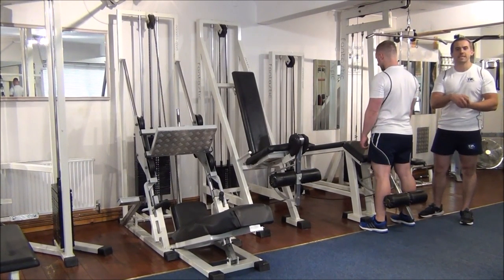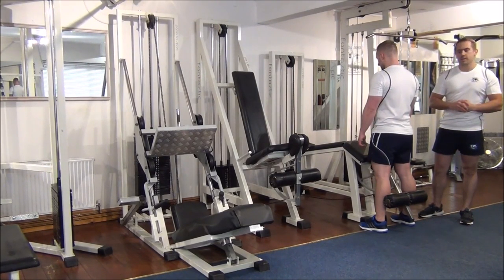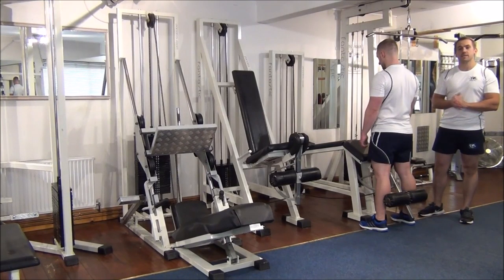The next exercise we're going to show you today is a one rep max test on the lying leg curl. I've set the weight at 20 for Martin to start off with. He's going to give me two reps on that.